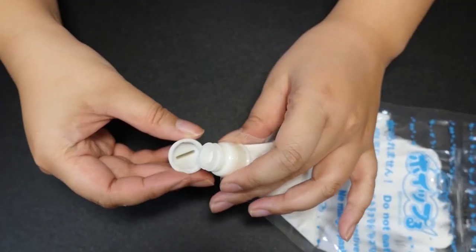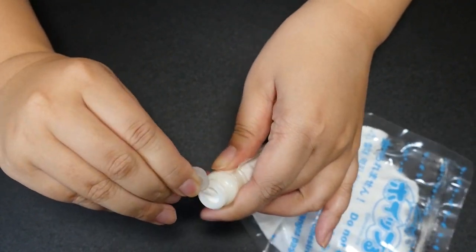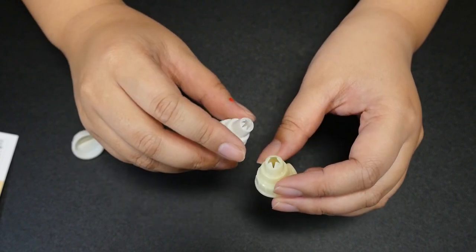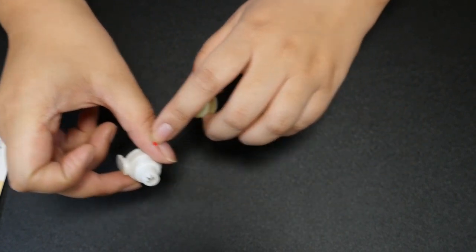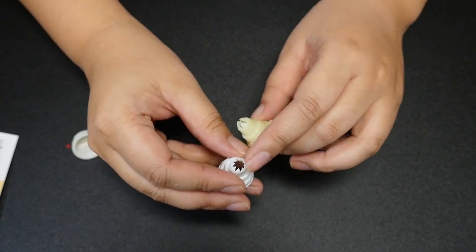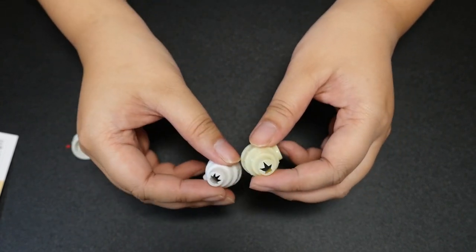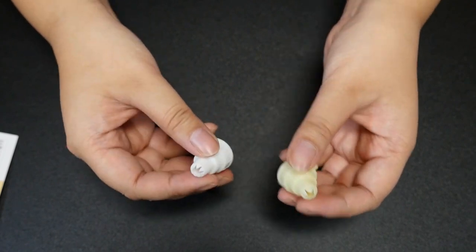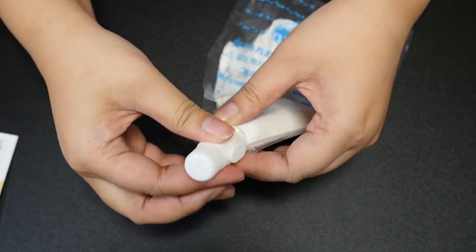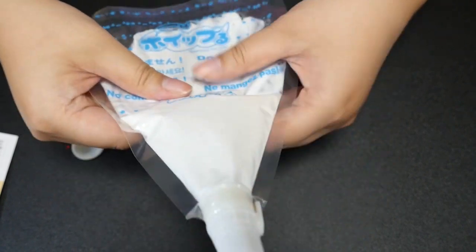Now I'm going to take the lid off — there is a little seal in here, so just take that off. It comes with two piping tips. There's little cherry bits on my finger. A five-star tip, and I think the other is an eight-star tip. The instructions don't really say which to use for what, so whatever you prefer. I'm going to put the eight-star tip on.